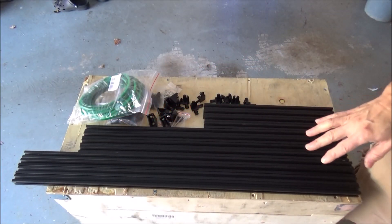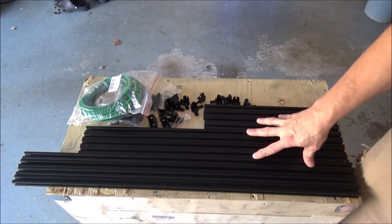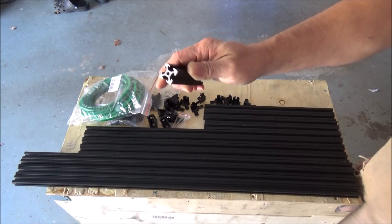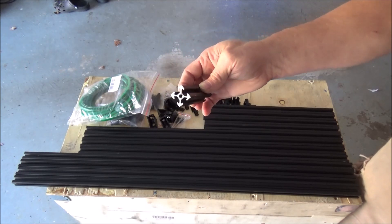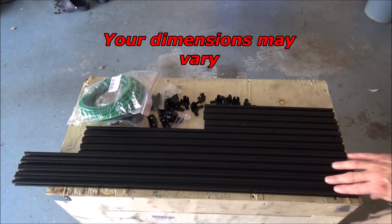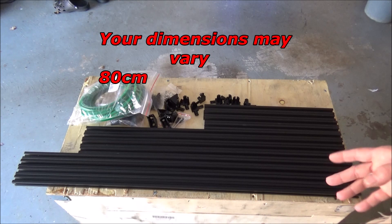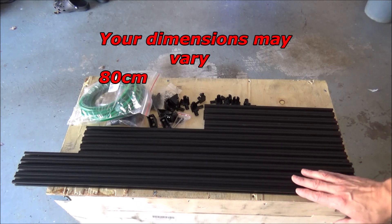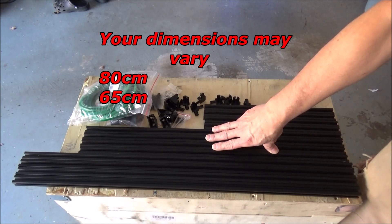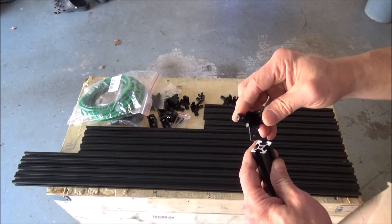Today we're going to start assembling our enclosure. I've got all the parts pre-cut and ready to assemble. We're going to be using 20mm by 20mm aluminum extrusion — the same type used for 3D printers. The long pieces are 80 centimeters, and we've also got 66 centimeters and 35 centimeters for the shorter ones.